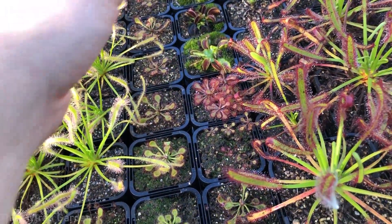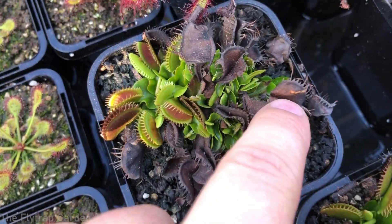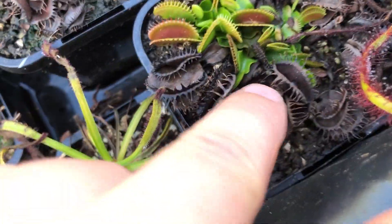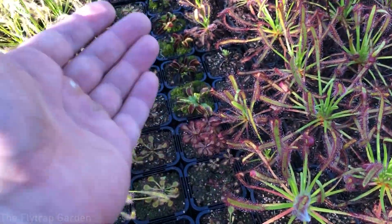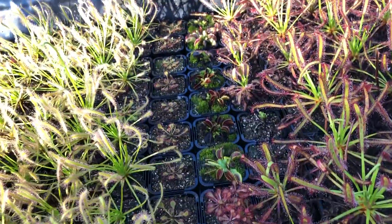They would be the exact same plant, and Venus flytraps actually do this quite a bit — look how much dividing is happening here. So as you can see, they do divide, and that is the only way that you can get identical cultivar Venus flytraps. If you're growing them from seeds, they won't be the same as the mother plants.